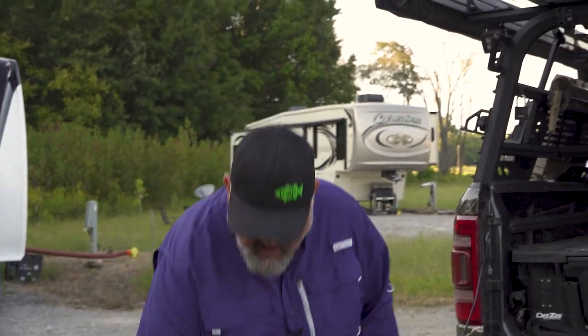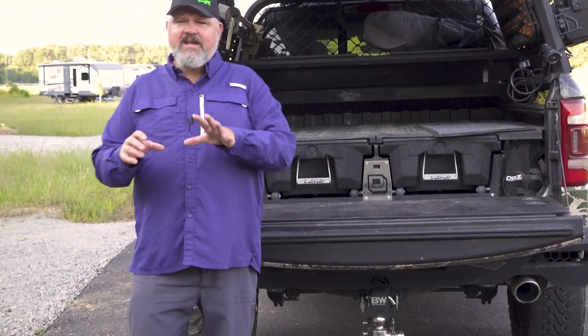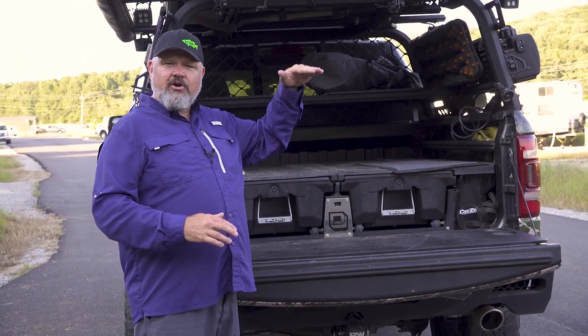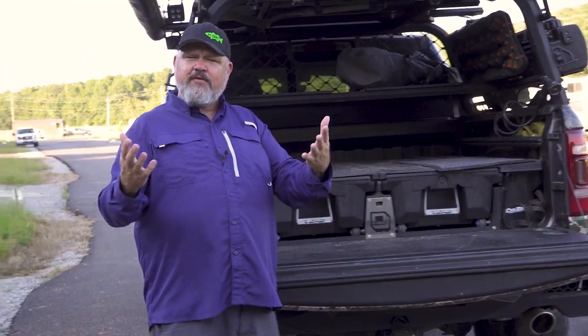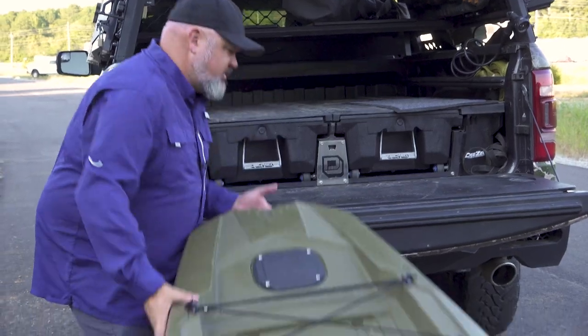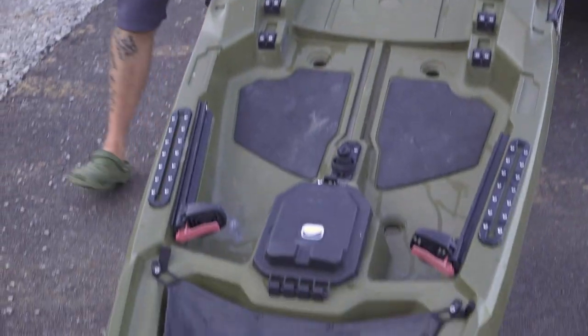The number one reason folks damage their kayak and cause premature failure is that they back the truck up to the kayak or pull the kayak right up to the back of the truck, just like this. Then when they get ready to load it — I've got a deck system in here which makes it a little higher and more difficult — even if you just put the kayak up on the tailgate, the problem is when you grab the back handle and slide it up, you're dragging that keel at the front.